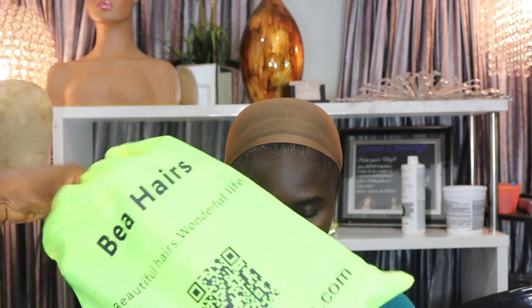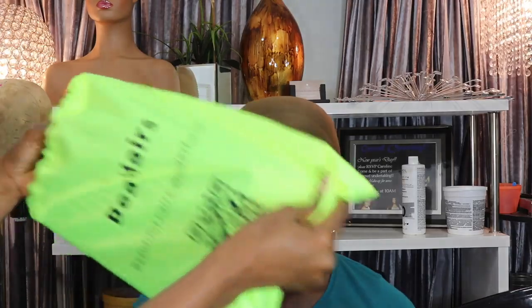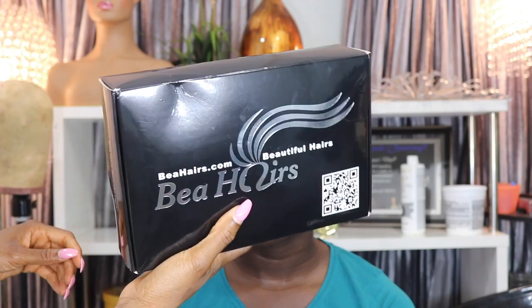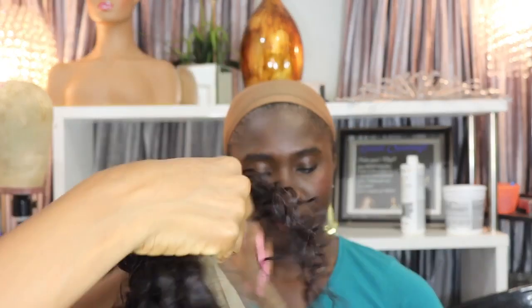I will leave all of Babe's Hair links in the description box if you guys want to check them out. The hair came in this neon green bag, and this is the black box it came in — it says Babe's Hair on the packaging. This is the wig scraped out of the box.